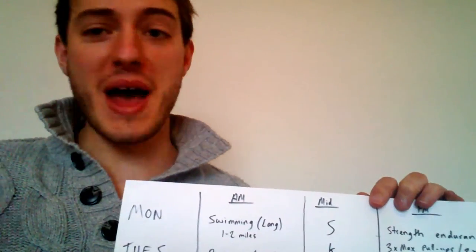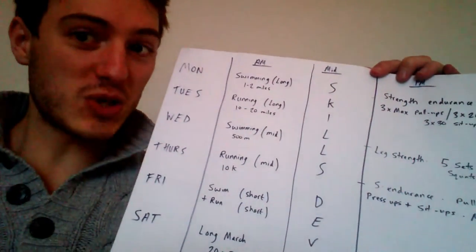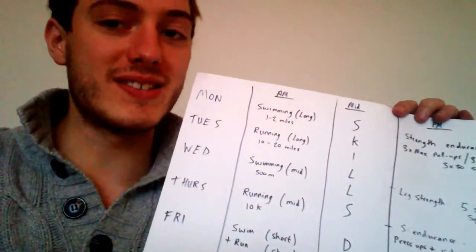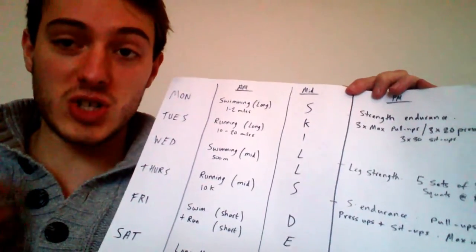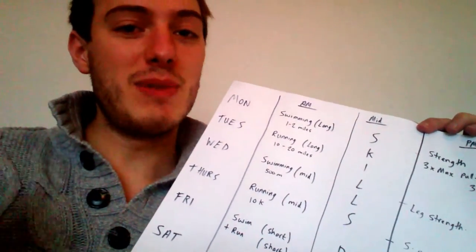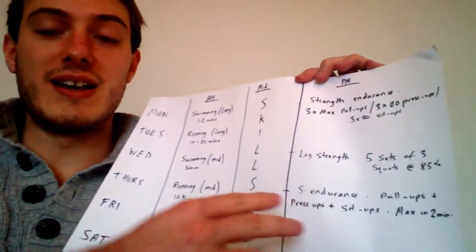I promised you guys I was going to draw up a program, and here it is — the fully drawn up program of what I would do if I was putting together a conditioning session to fill the specific demands of James Bond. This is a full-time program. I've divided it into three parts: an AM training session, a midday training session, and a PM training session every single day. The AM session is cardiovascular based, midday is skills based, and PM is specific strength drills.